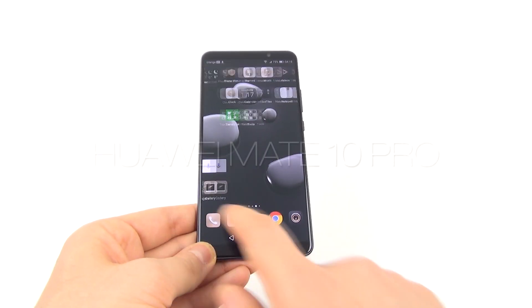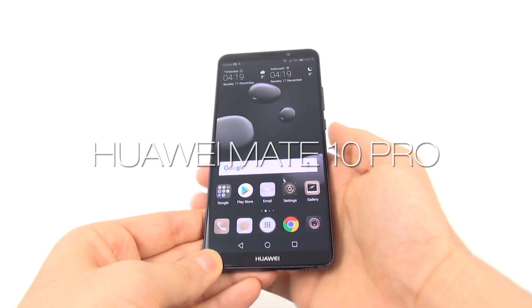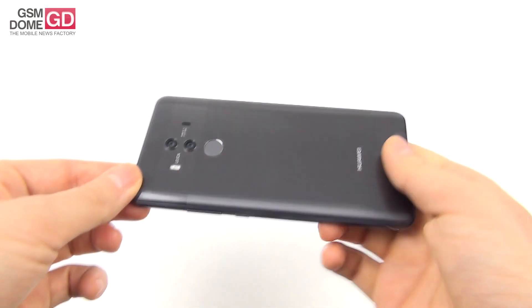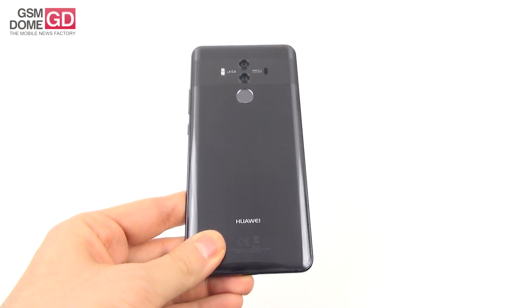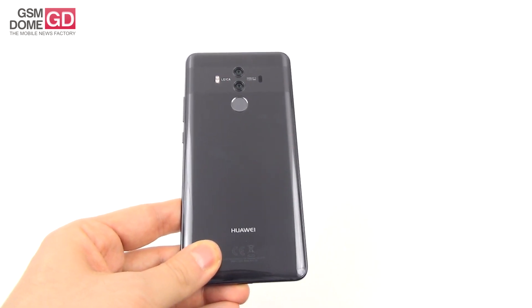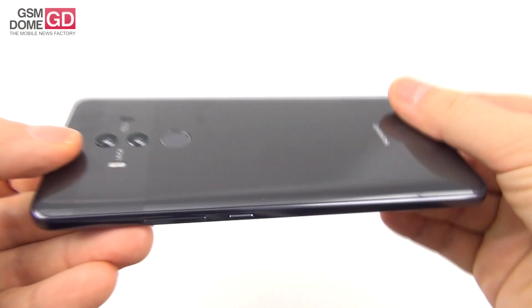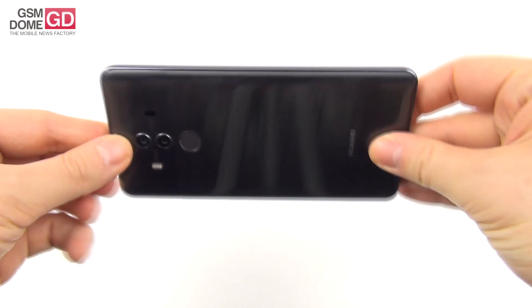Hi guys, this is GSMArena.com and I'm here with the Huawei Mate 10 Pro for a full review. We've already unboxed it and also unboxed the Huawei Mate 10 Lite, so we're familiar with the Mate 10 series. We're dealing with the flagship of the series, unveiled and launched in November. It's a glass and metal phone, the most powerful and sexy Huawei phone ever made, moving to an 18:9 aspect ratio with a price tag of around $850 to $900 — a six-inch phablet.